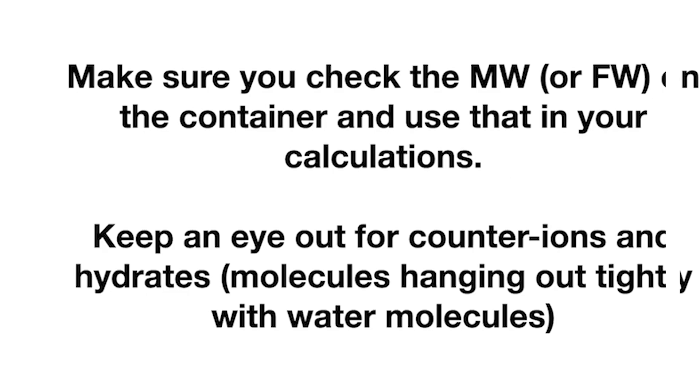Say you want to order some pizzas, and it's a really weird pizza place that charges you by weight. So you're trying to figure out how many pizzas to buy, so you take a pizza and you weigh it out, figure out how much one pizza weighs, multiply that by how many pizzas you want, and you place your order.